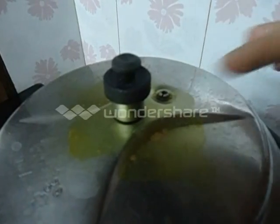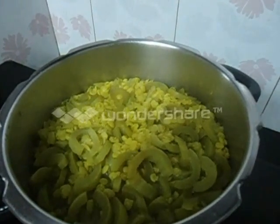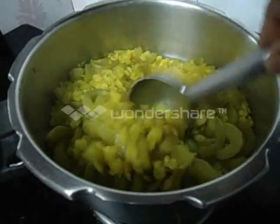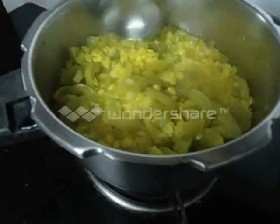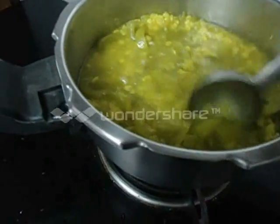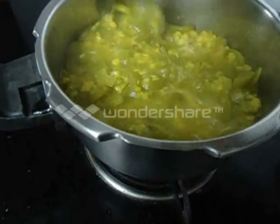Now the pressure has come down. Let us open the cooker. It is well cooked. Now we have to mash it properly.